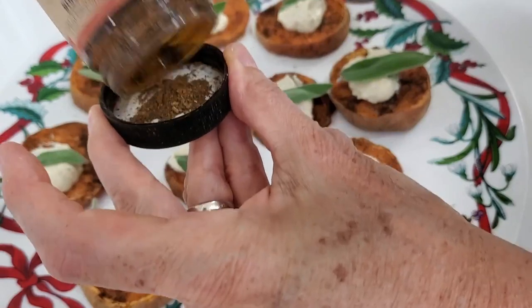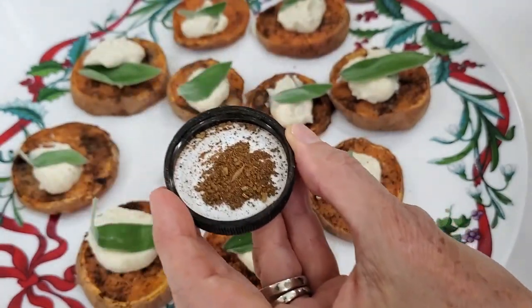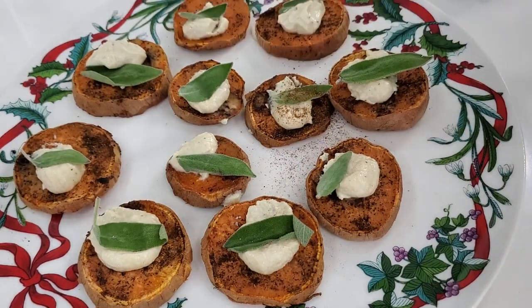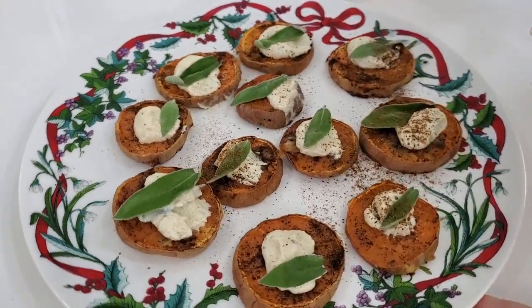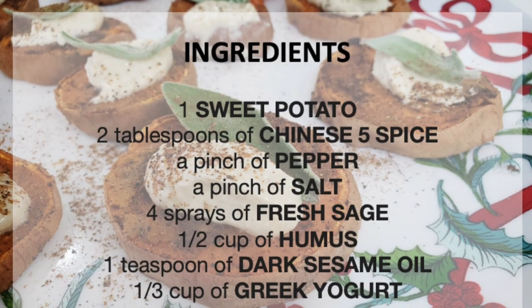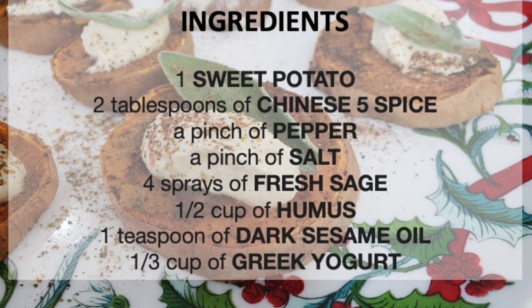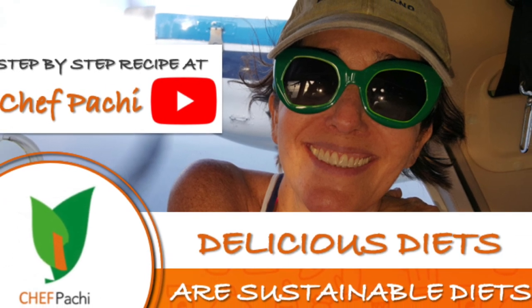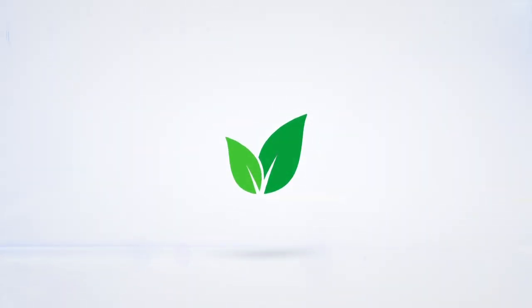Pass it through a sieve and voila, we are done — an amazing appetizer or side dish, special for any occasion. Remember, with Chef Pachi, delicious diets are sustainable diets. Subscribe and turn on the bell for recipe updates.